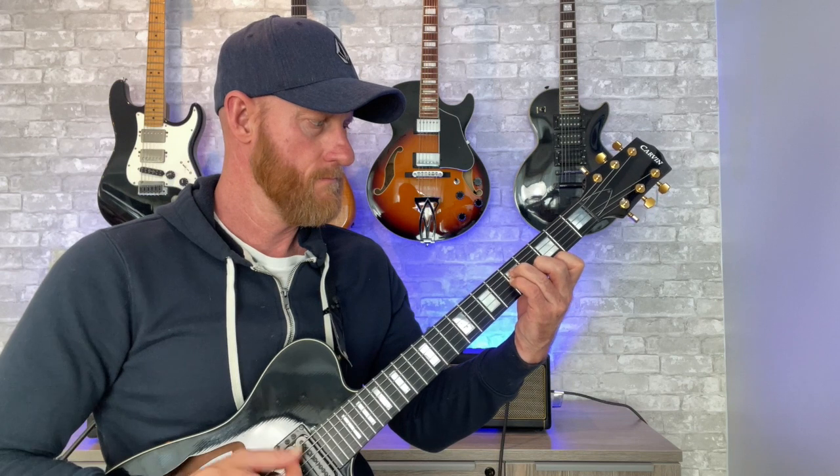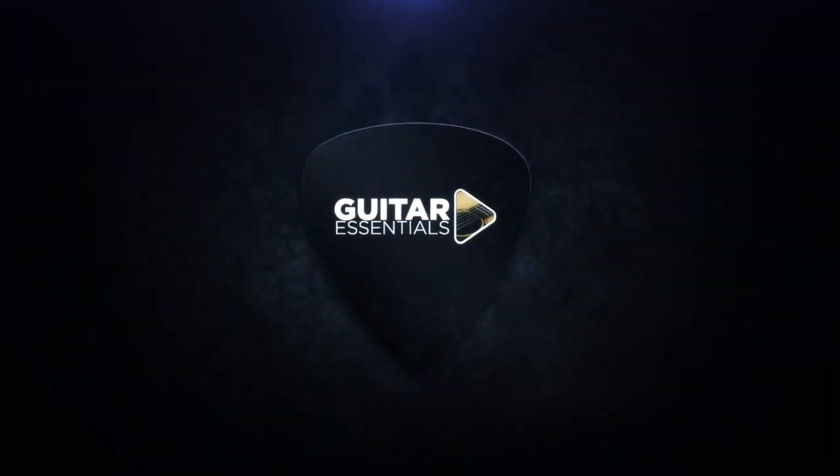Hey everyone, this is Mike from Guitar Essentials. In this lesson we're going to learn how to play the B minor chord as well as the C minor chord. We're going to start with the B minor chord and then segue into the C minor chord. The notes for B minor — root, third, and fifth — are B, D, and F sharp. We won't get too much into the theory; we just want to learn how to play this chord.